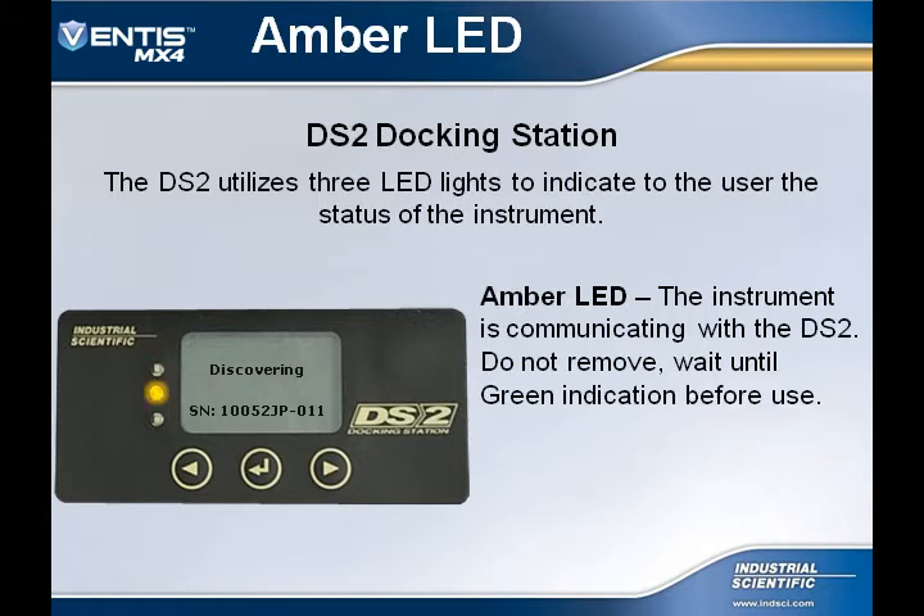If you see an amber LED, this is the indication that the instrument is still communicating with the Docking Station. You will then want to wait for the green indication.